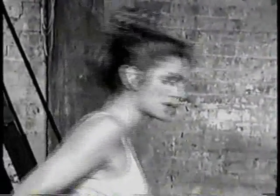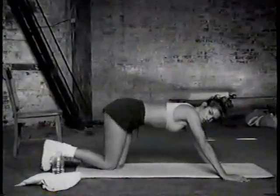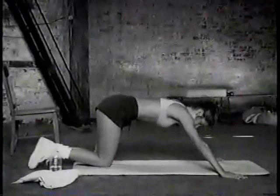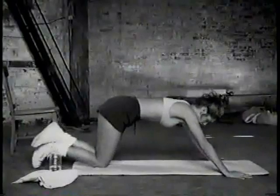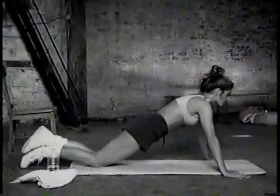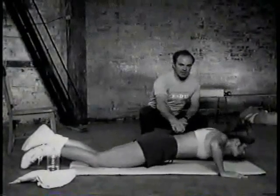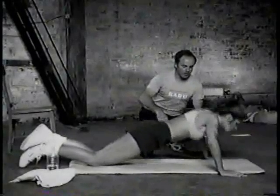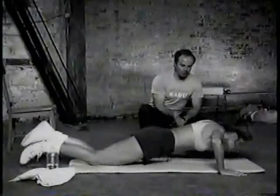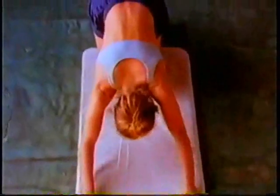Now we're going to work the upper body. Start with push-ups — just girl push-ups, or you can do boys if you can. I can't, so I'm going to do girls. Your hands should be a little wider than shoulder length apart. Try to keep your body straight, look a little in front of you, and we're going to do three sets of ten. Your neck is in line with the vertebral column, which is very important — the movement happens here, not in the head. Beautiful exercise.